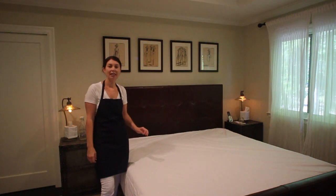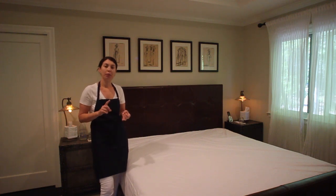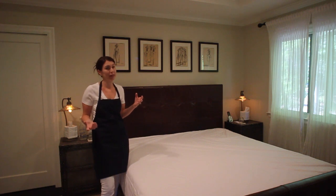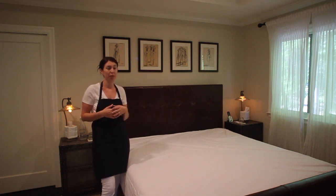The first thing that I always leave on my mattress is a mattress encasement. It's waterproof, it protects against bedbugs and also allergens. After all, your mattress is the most expensive investment that you're probably going to make in your vacation rental bedroom, so you just want to make sure that it's well protected.